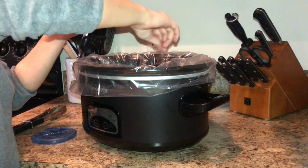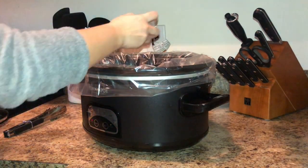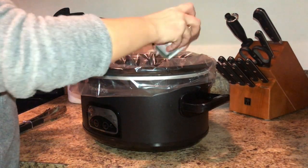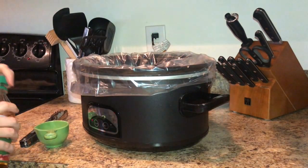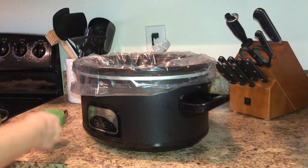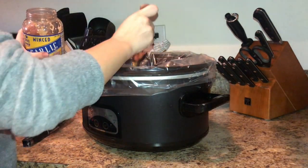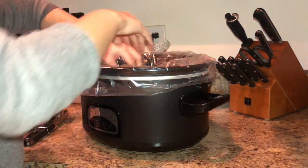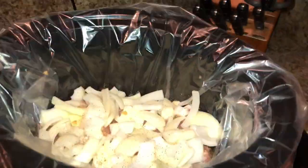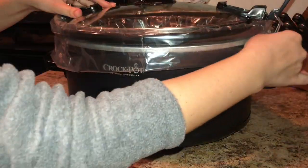After putting the pork chops in the crockpot, I salt and pepper each side. Then I take about 3/4 cup of apple cider vinegar and add that to the crockpot. If you don't care for the taste of vinegar, I would do half vinegar half water because it was a little bit strong. However, we do love vinegar so it didn't bother us. Then I add some minced garlic, throw my onions on top, close the crockpot, and put it on high for six hours.